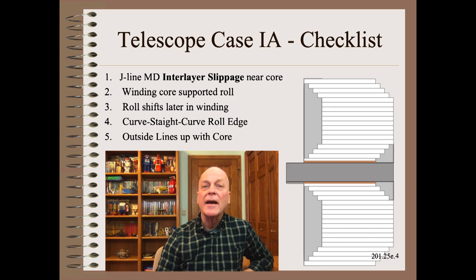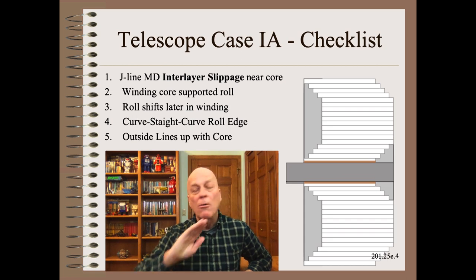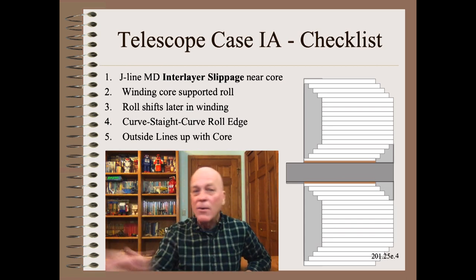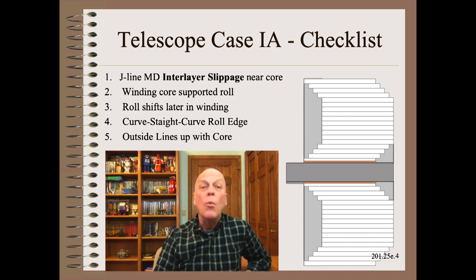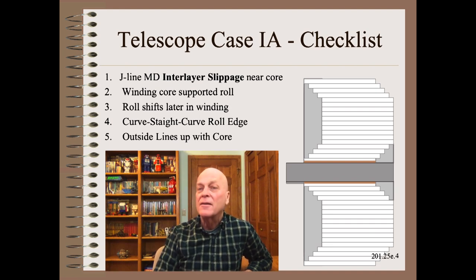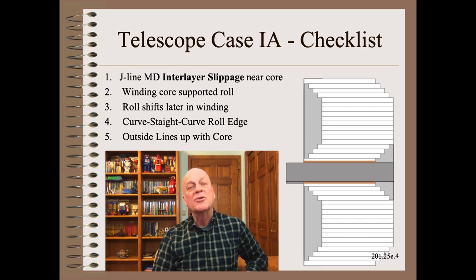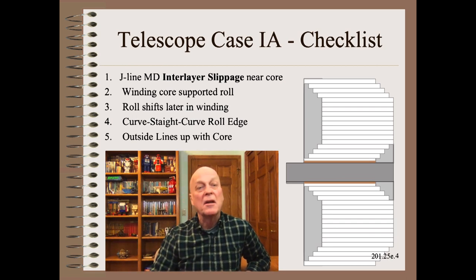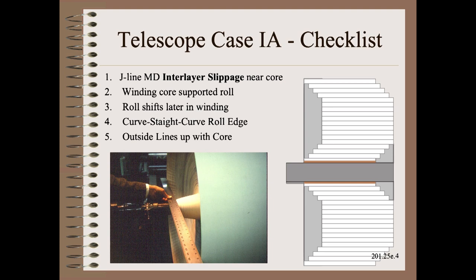The number one thing I teach in my Web 101 course is proper diagnosis of defects. A wrinkle is not a wrinkle is not a wrinkle — the same with telescoping. The fingerprint test for type 1a that differentiates it from other telescopes is MD interlayer slippage as diagnosed with a J-line. The good troubleshooter will never rely on merely one observation for something as critical as a diagnosis. We look carefully at several clues about roll shape to confirm or disconfirm the diagnosis made by the J-line.